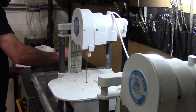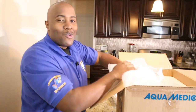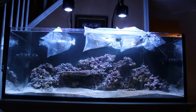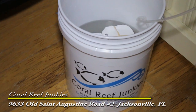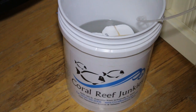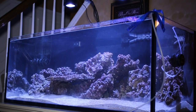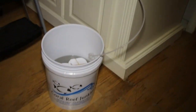They call Angelo the Fragging Dragon — if you guys see Angelo at one of the shows, call him the Fragging Dragon. Step one is for me to temperature acclimate the corals, and a quick shout out to Coral Reef Junkies for sponsoring the tank. Step two is to drip acclimate the corals. It is very important to research your corals because some corals may want a slower drip acclimation or a faster drip acclimation.